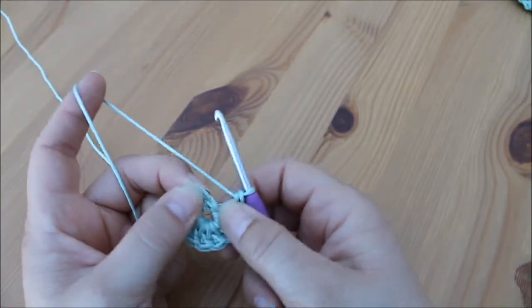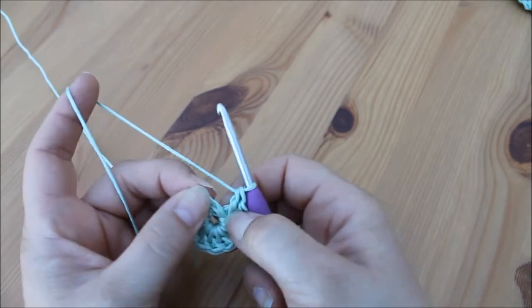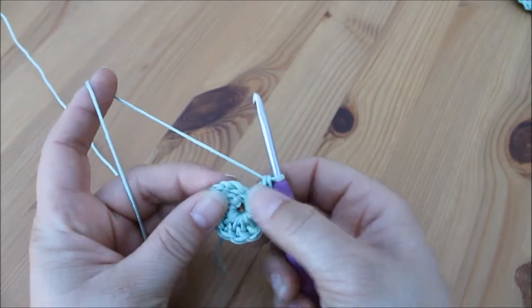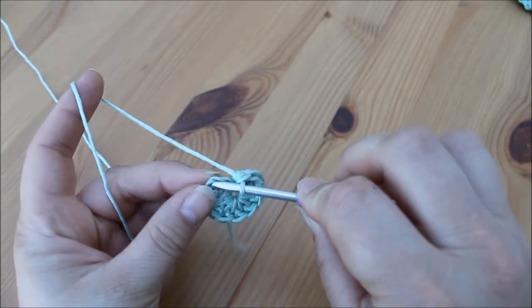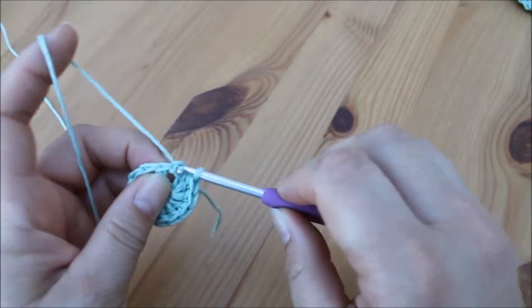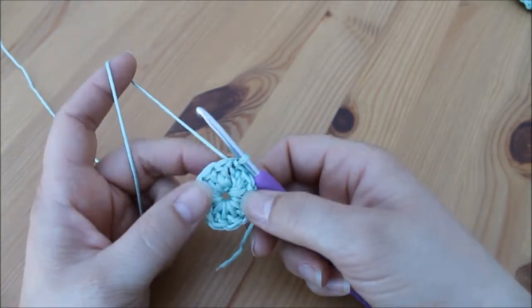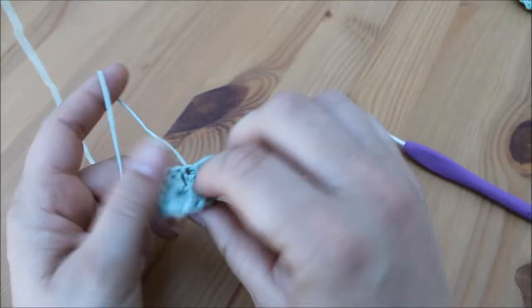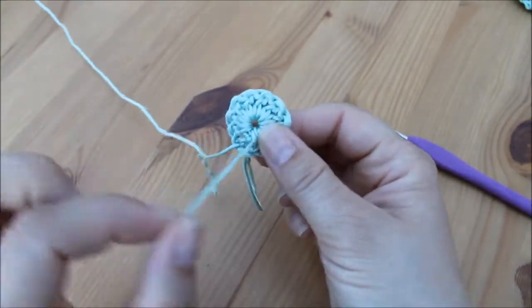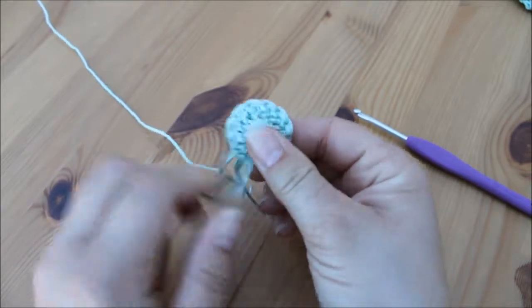So three V's up — one, two, three — insert our hook into that top stitch, yarn over and pull through both loops on the hook for a slip stitch. At this point we're just going to pull our tail end in the middle tightly and it closes up the gap in the middle.